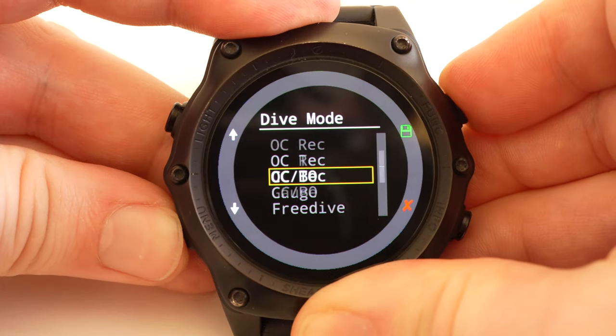I actually went on a dive with my computer accidentally in gauge mode, and it locked me out for 24 or 48 hours because it disables the algorithm. So don't do that accidentally. Gauge mode basically switches off the algorithm and turns it into a bottom timer — it monitors how deep you are and how long you've been there. You might still have compass features, and if you have a wireless air-integrated computer it might still monitor your air supply, but realistically it's just a redundant digital backup of a depth gauge and stopwatch.